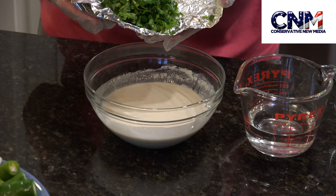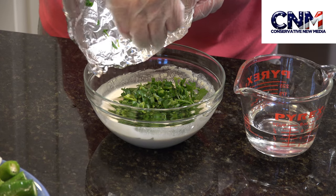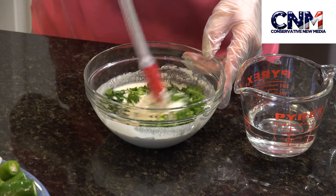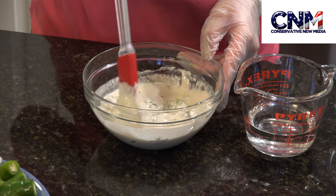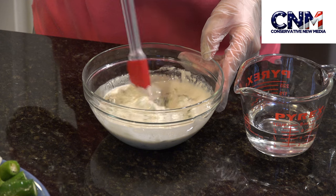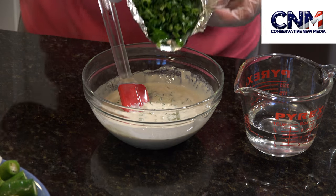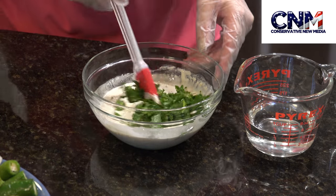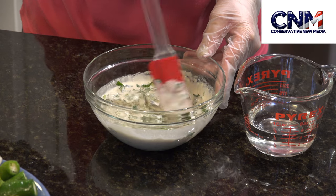Here I added a quarter cup of minced parsley and mixed all the ingredients together. I then noticed the quantity of parsley wasn't enough, so I added another quarter cup of minced parsley and again mixed everything together very well.